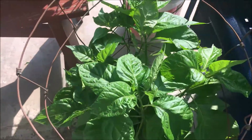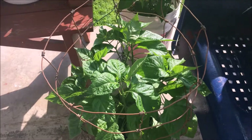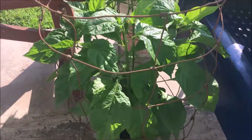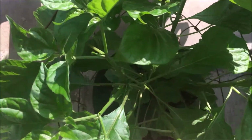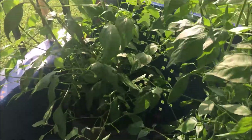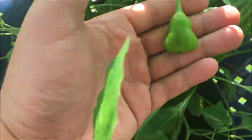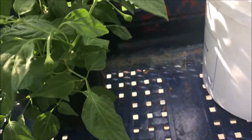Here we have the 7-pot bubblegum times naga in another ground cage — we had one little flower, no more flowers yet, but buds are coming. Over here I have my two scotch bonnets side by side, my older plants. They've got some fruits, and this one's full of buds and little tiny fruits.